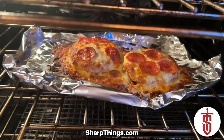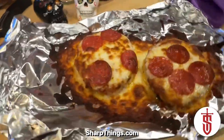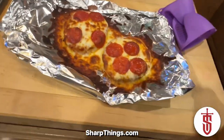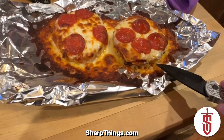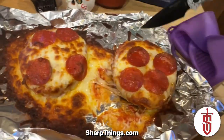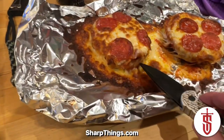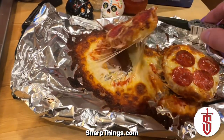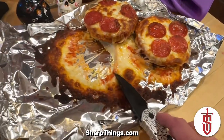Once you get it out, I strongly suggest you let these things set for about five minutes or so, because they are very, very hot and they're thick, so they take a while to cool down. It might feel kind of cool to the touch but it's still going to be scalding hot on the inside. Look at that gooey cheesy goodness!